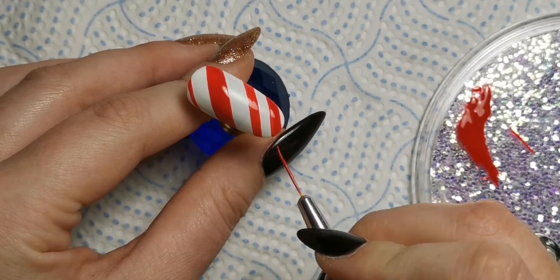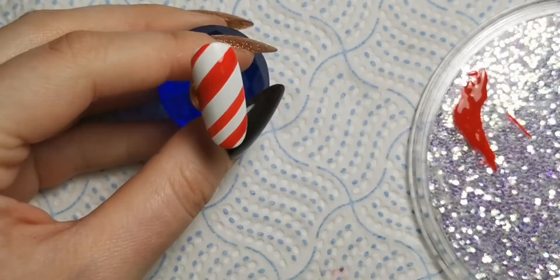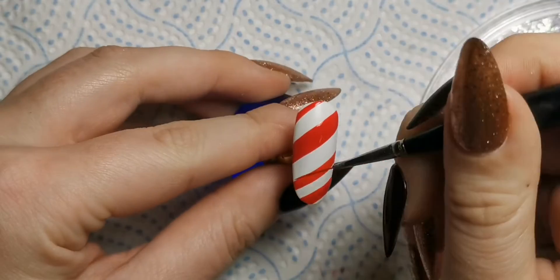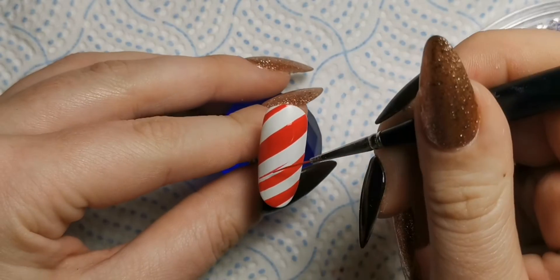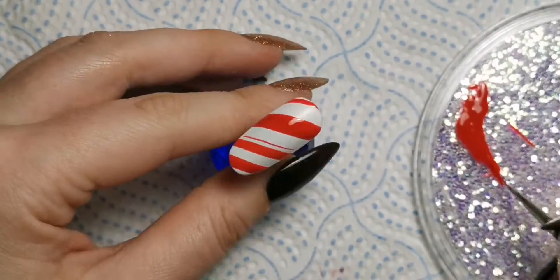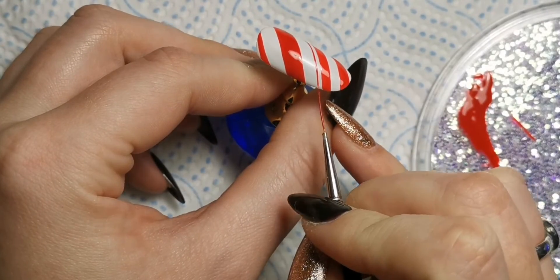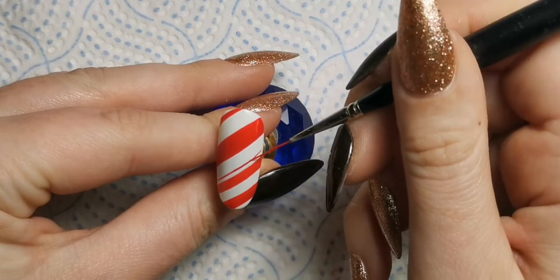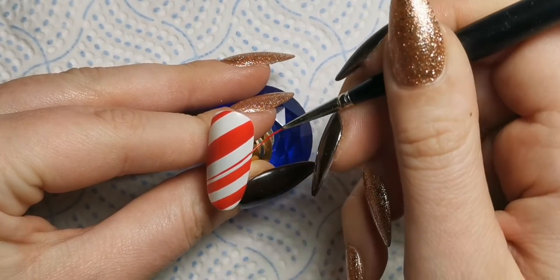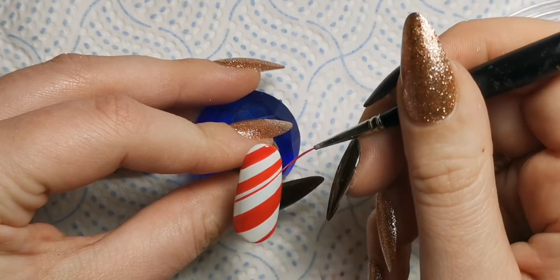When I've finished making sure it's how I want it, I'll go in with my Magpie striper brush which is a really really fine detail liner brush that I really like. I'm going to go in and do the thinner lines - I think I did three thin ones, maybe two. I can't quite remember because I'm doing the voiceover for this a few days later. This brush makes it really really easy to do thin lines.